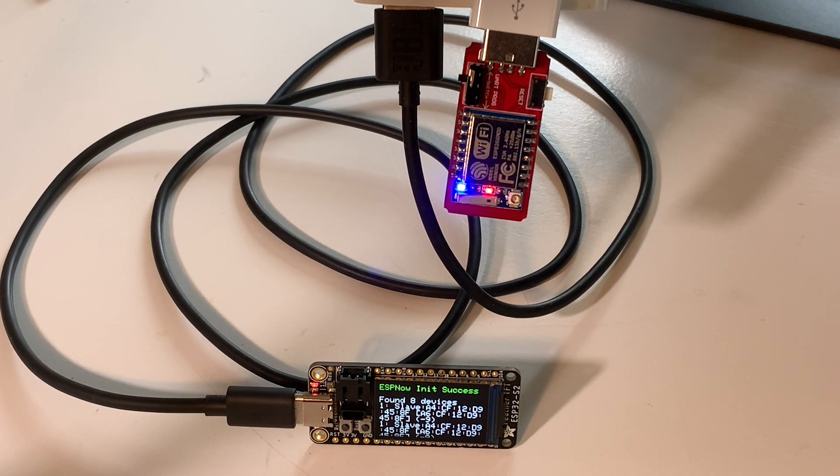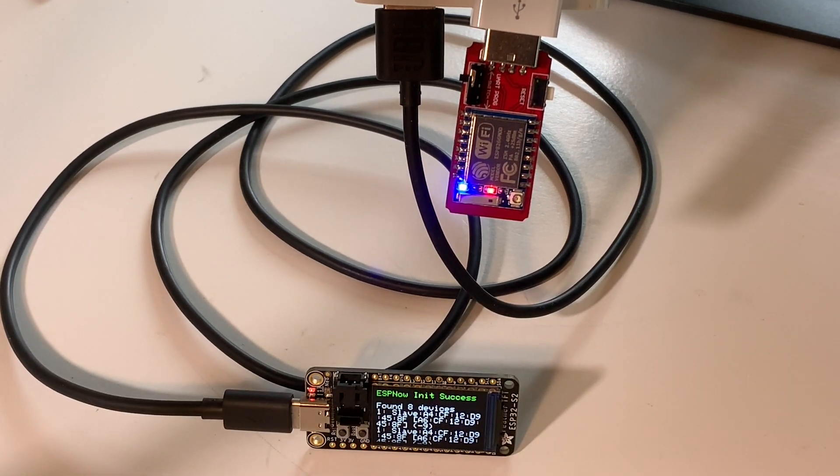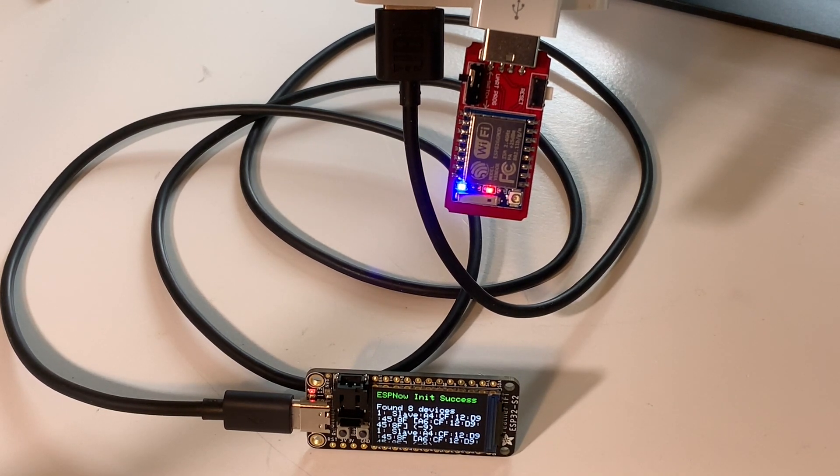Yeah, that'd be pretty cool - have it mounted to the wall and looking nice. You could also use a web-based app, because these will run little web servers if you want, easy enough to do. You could do things like turn on lights through the web app. There's really a lot of room for growth, because these two talk to each other using this ESPNow protocol.